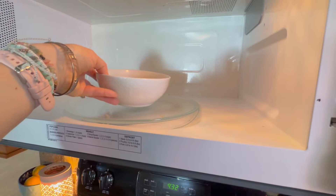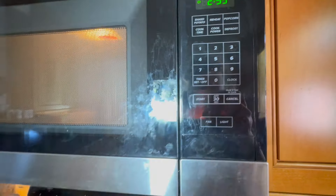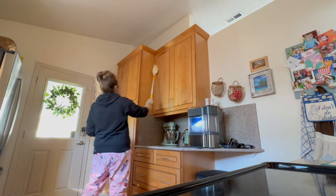I do the same for my microwave — it wasn't too dirty but it felt good to sanitize it. I put a bowl of water with that same solution in the microwave and heat it for three minutes, then let it sit for an additional two minutes.